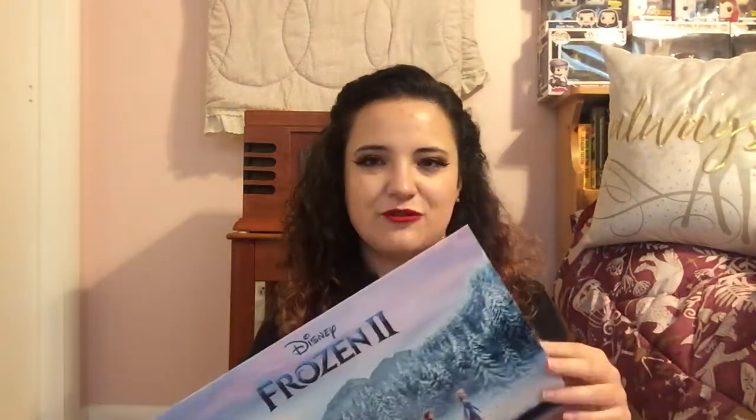The first one I got today is Frozen 2. My dad ordered it for me because I mentioned wanting it, and this is the blue Walmart exclusive. He thought it was cool because Elsa is obviously my favorite character — if you follow me on Instagram, you definitely know I love Elsa. My best friend has the red one from Target, so I think it's cool how they're different colors — one's kind of with Anna and the other's with Elsa.